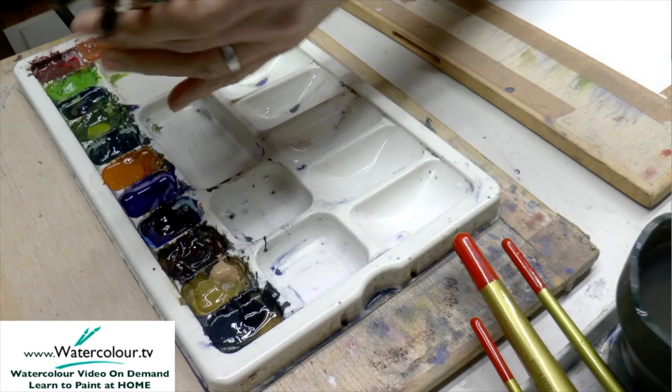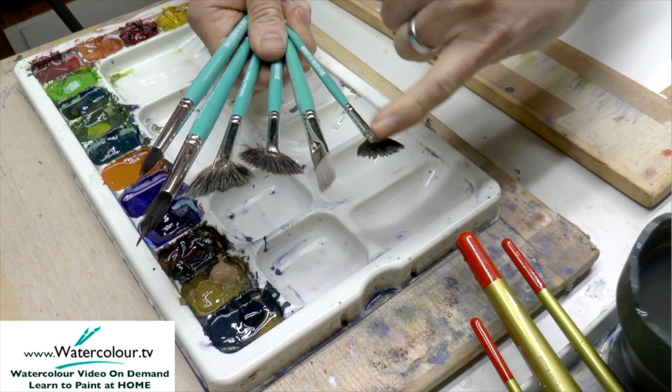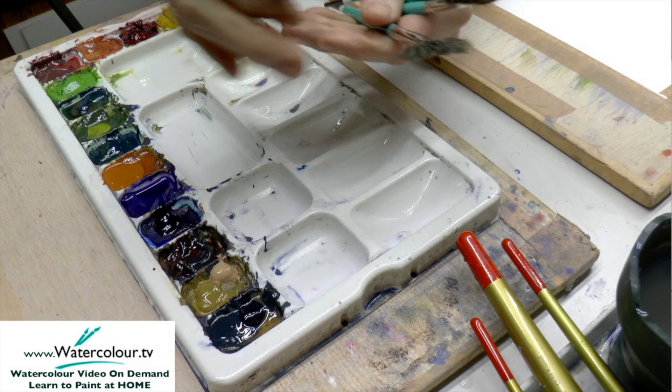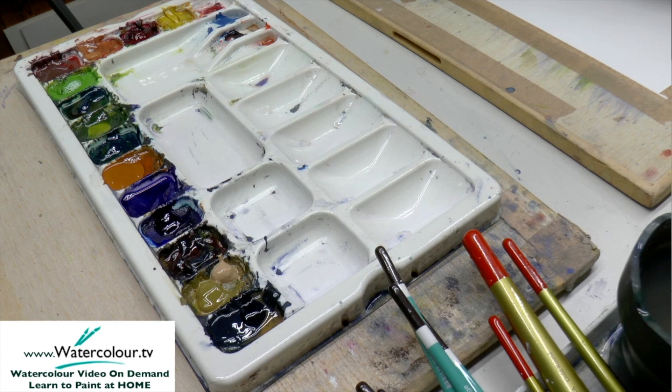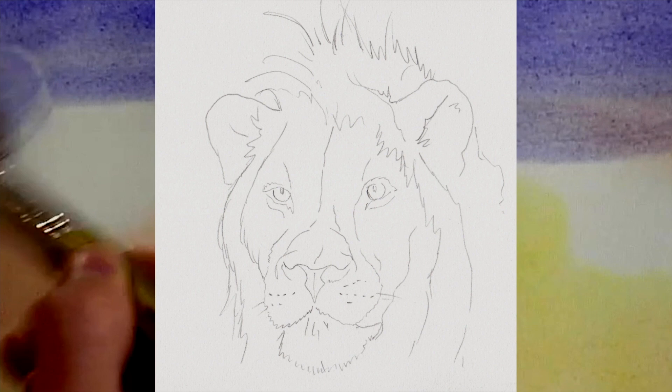We've got the brushes here. We've got the new Fantastic Small, Medium, Large. We've got a Matthew Palmer lift-out brush, and we've got some brushes for doing some detail a little bit later. All these brushes will end up being used at some point, and you can see I'm working from tube colour as well, which is great. So that's the sketch. I've got a hairdryer floating around as well.